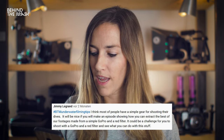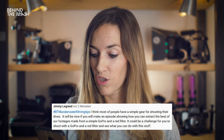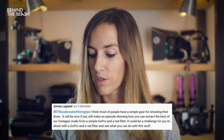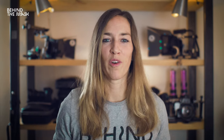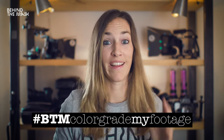The next question is from Jimmy Legrand: it would be nice if you would make an episode showing how you can extract the best of footage made from a single GoPro with a red filter. I have this camera and I don't want to become a professional filmmaker, but I want to have the best results with my editing software. That's a great point. Use the hashtag BTMColorGradeMyFootage and comment below — let's do that. And check out the color correction episode where we talk about the channel mixer to get the best out of your footage.